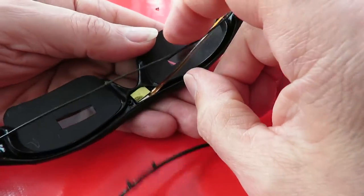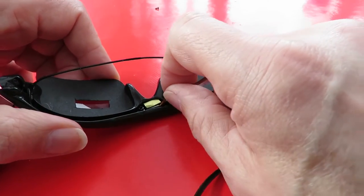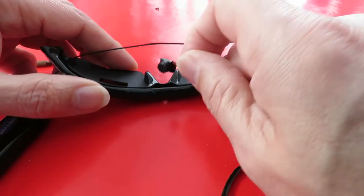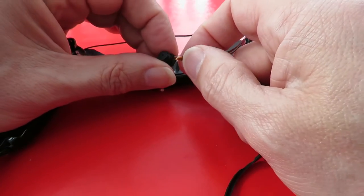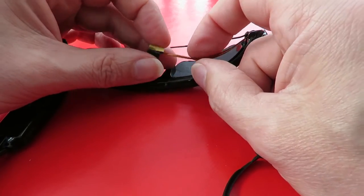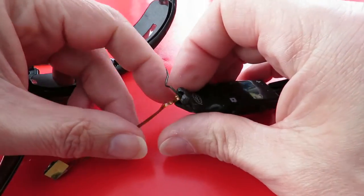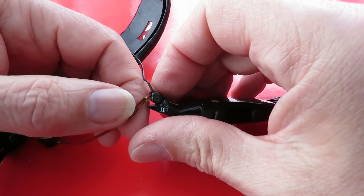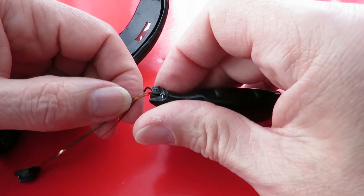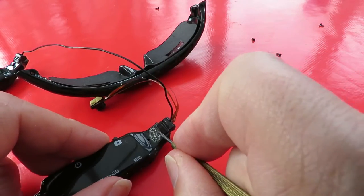There's the camera. I was wondering if the wires might have broken where it goes through the fold just here. I think we've got screws under there, haven't we?